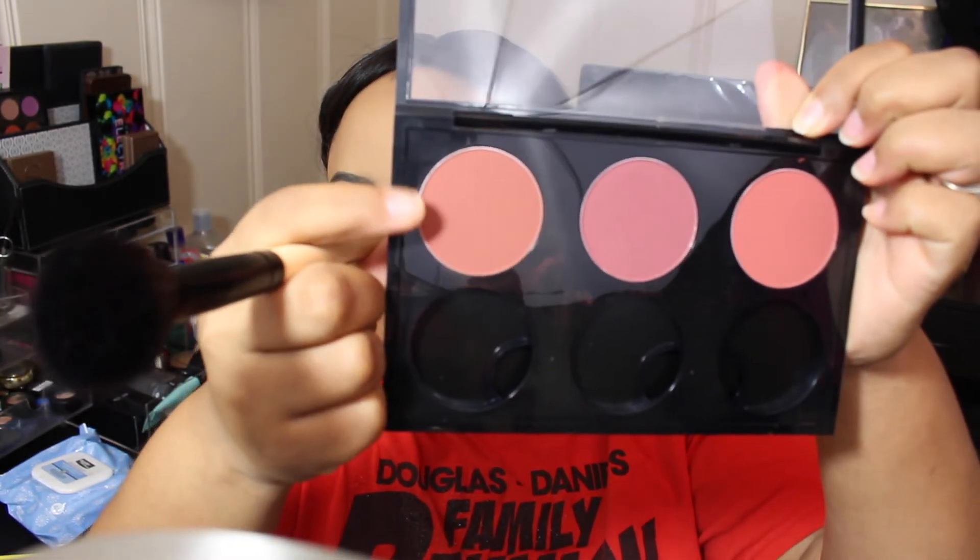Next, we're going to go in with the color Raisin from MAC and put that on the apples of our cheeks. This is bringing color into our face as well, just a little blush.